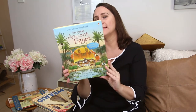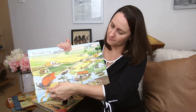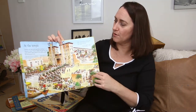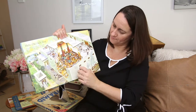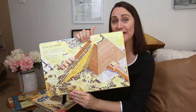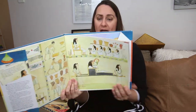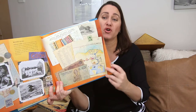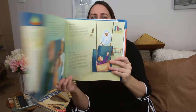I always love Usborne books. This is an Usborne lift-the-flap book: See Inside Ancient Egypt. Every page is filled with teeny tiny little informative lift-the-flap sections — at the temple, how the rich live, great pyramids. All of these picture books will go in our morning basket and we will sit and read them at our leisure.